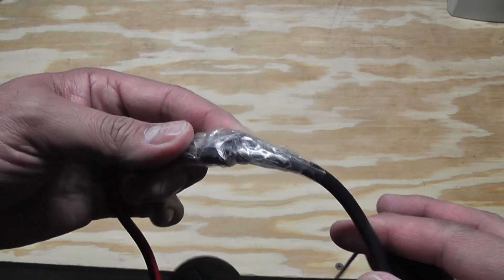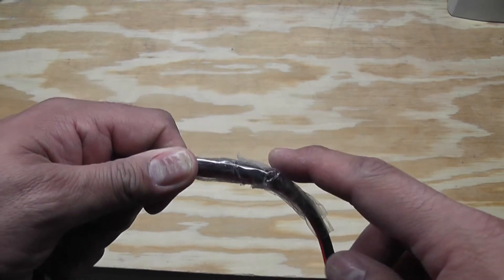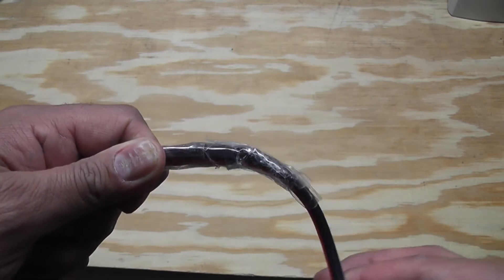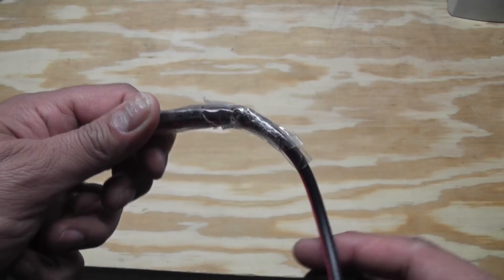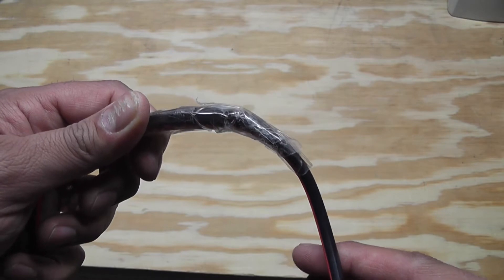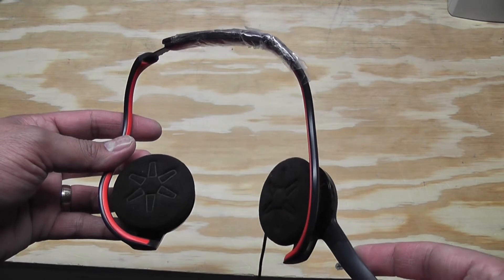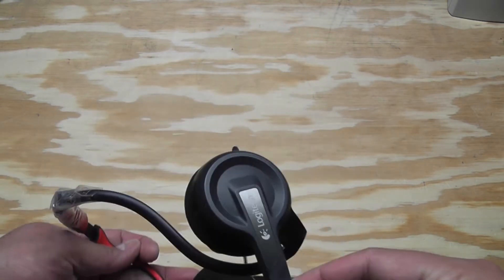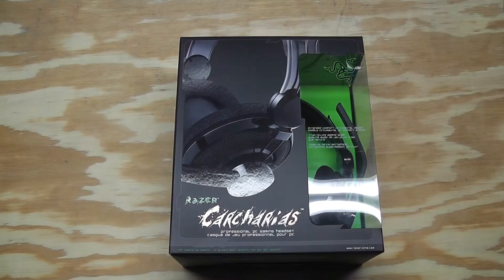Just recently within the last week or so the other side decided to break too. This one actually broke all the way down to where the wire goes through and was literally just being held together by the wire. I tried some tape again but it really is no longer comfortable to wear, so I think I need to retire these and get a new pair. So I went and got myself a Razer Carcarius gaming headset.